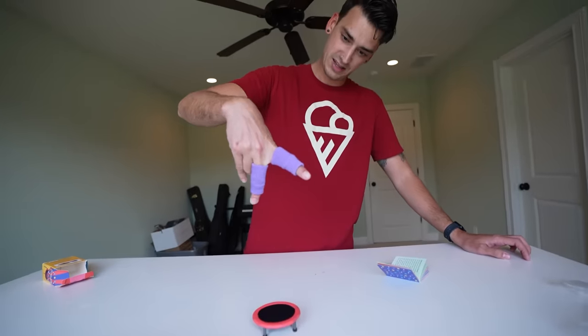How much was this? Ten dollars. This is the best ten dollars we've ever spent. This is amazing — you can even like hold it, like defy gravity.